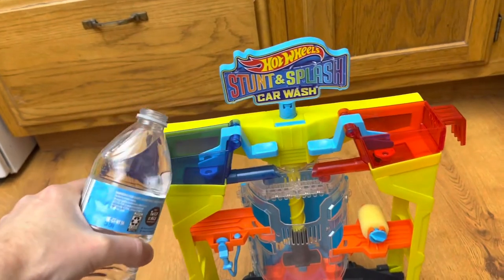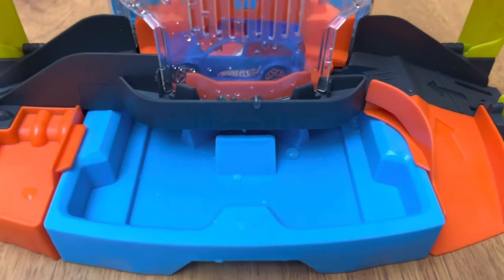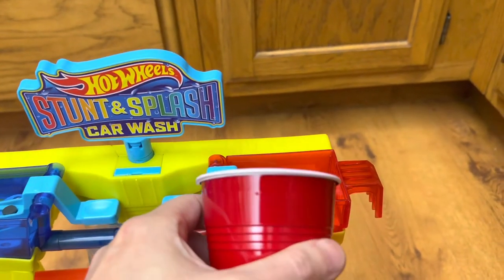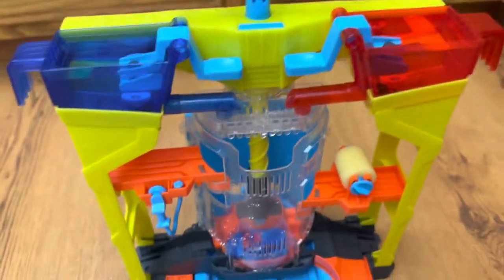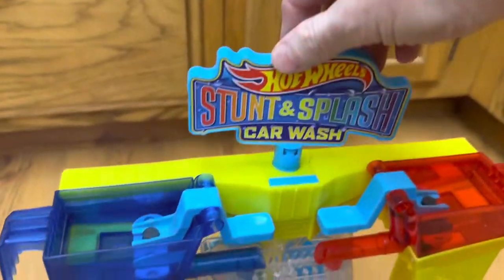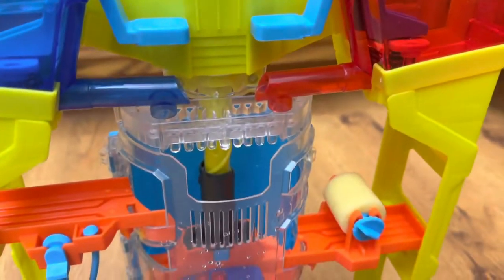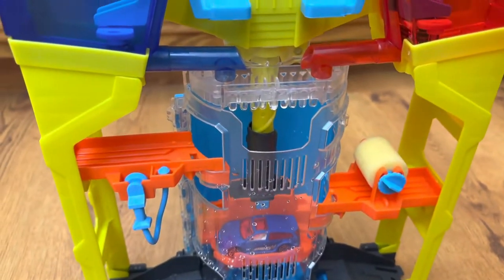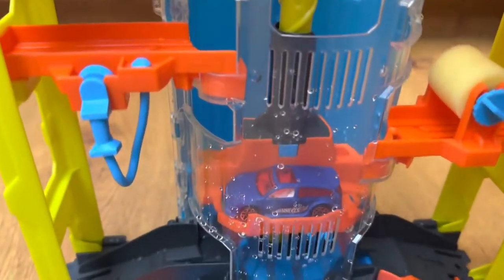Water needs to go into these little doohickeys here. This set does offer the color-changing effect — the car starts in its natural state of blue. I'm putting warm water in here right now, and there's cold water already in there. Raise it up to the first level by turning the crank. Now we are going to release some of this warm water on there and see if this car does change colors.